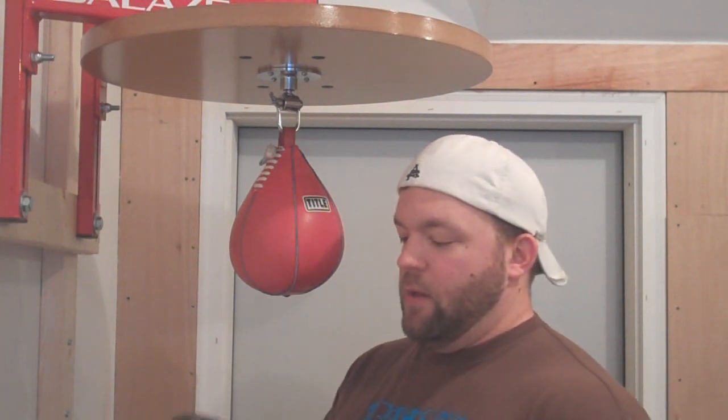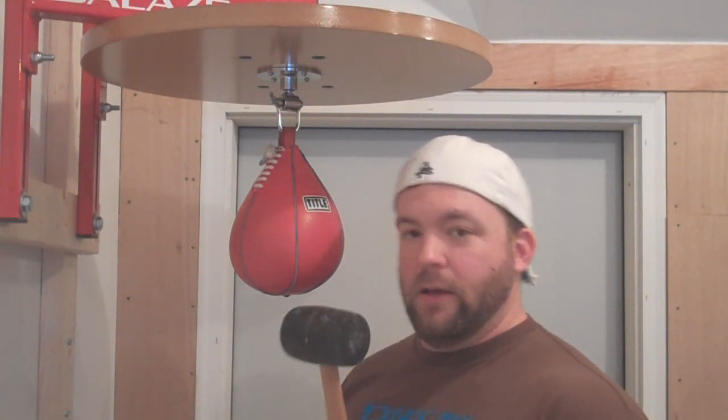Hey guys, here's a speed bag stunt that I've never seen anybody really do before. What I'm going to do is take this mallet and hit the speed bag with the mallet — a rubber mallet.